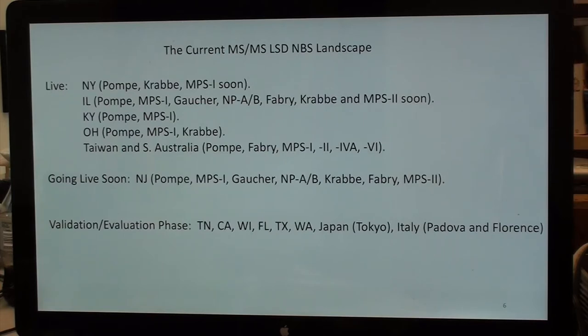To show the current mass spec LSD landscape: live programs include New York, Illinois, Kentucky, Ohio, Taiwan, and South Australia. New Jersey is validating and going live soon. A number of states are in the validation/evaluation phase. That gives you the landscape of what I know about right now.